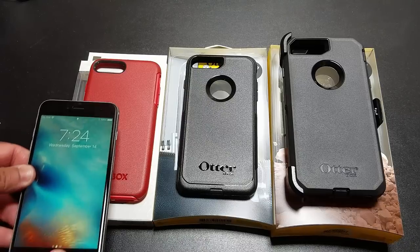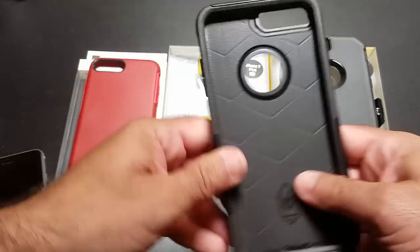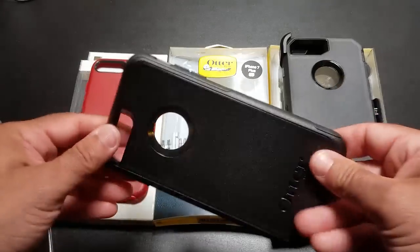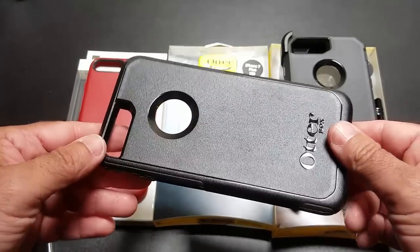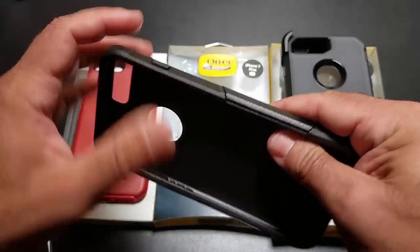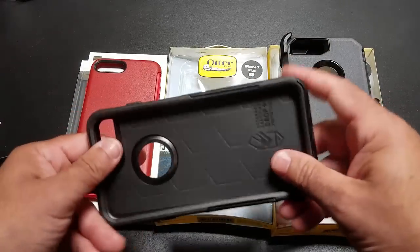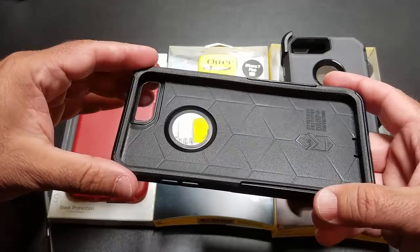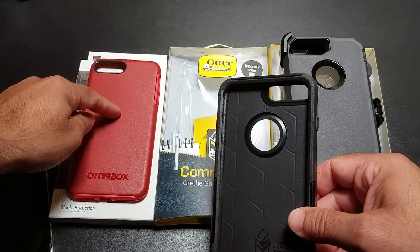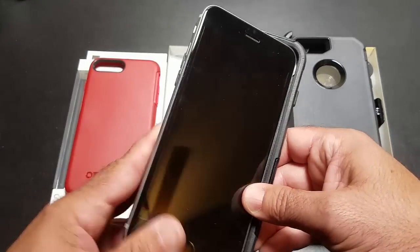Now the next case we're going to take a look at is the Commuter case. This is also a really nice case that has certified drop protection, so you're going to have peace of mind that you're not going to shatter your iPhone screen — no damage coming to it. This case is made out of two materials: a TPU material that's a little softer, and then a polycarbonate hard material. Nice bumper protection and nice screen protection. A lot of flexibility here, but the difference you're going to see is unlike the Symmetry case, you do have a little hole that's going to highlight the Apple logo.